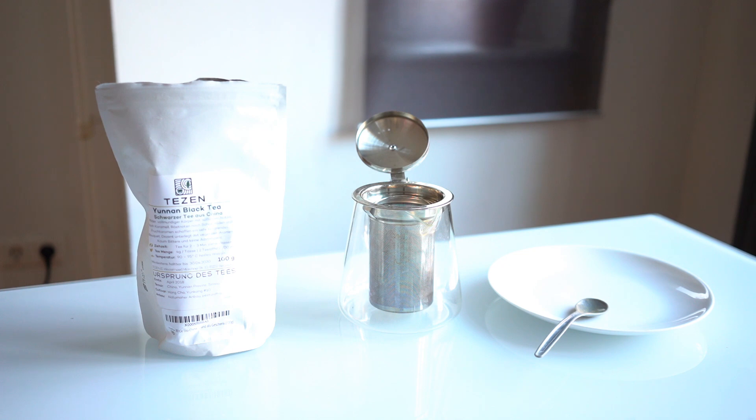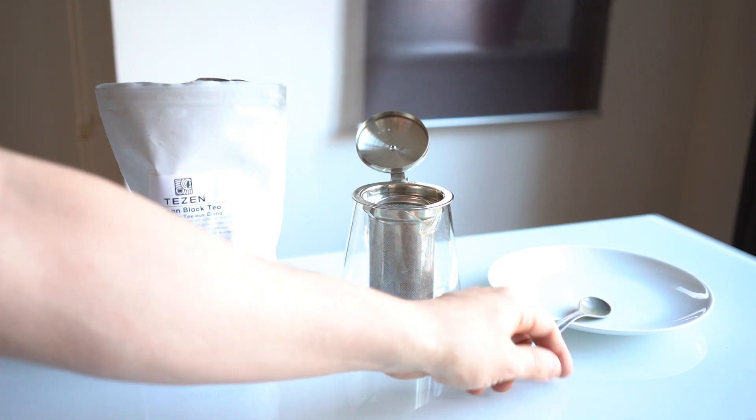For Yunnan Black Tea, you generally want to use one to two teaspoons per eight ounces of water. I'm going to go with the larger end of that — two teaspoons per eight ounces. This is a 20-ounce pot, so that would make five teaspoons. I'll explain in a minute while it's brewing why I'm going with the larger amount.